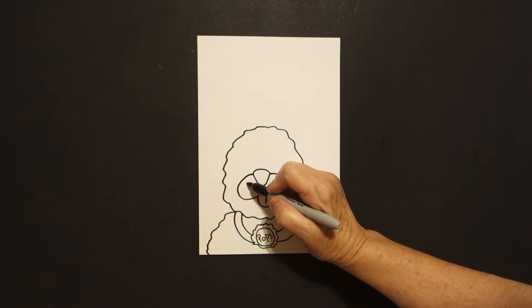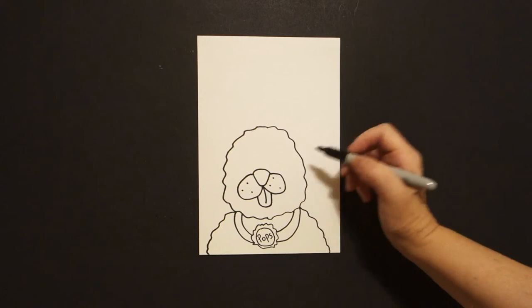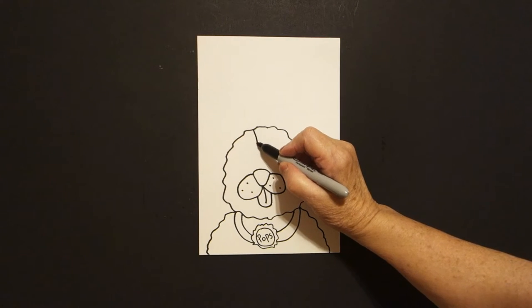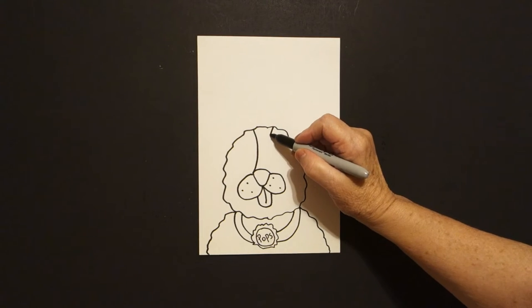Come on the left and draw one, two, three dots, jump over on the right, one, two, three dots. Come right here in the center we're going to draw a curve line down, connect on the left, curve line down, connect on the right.